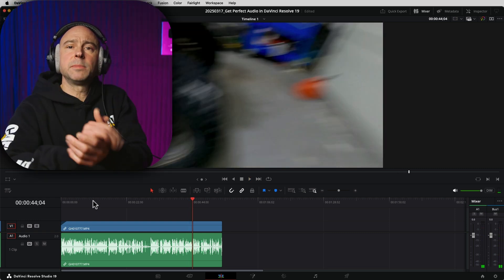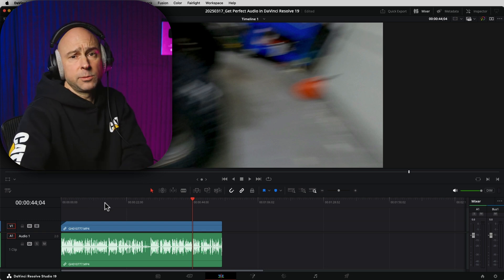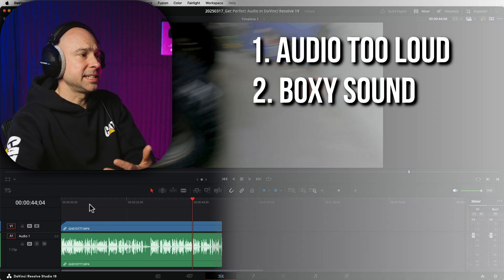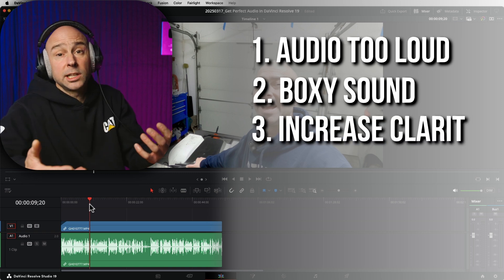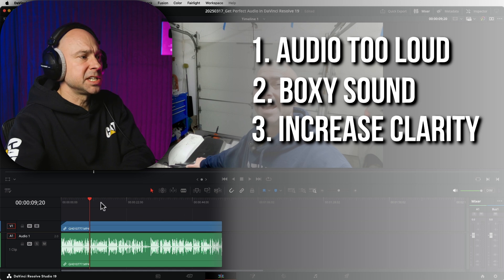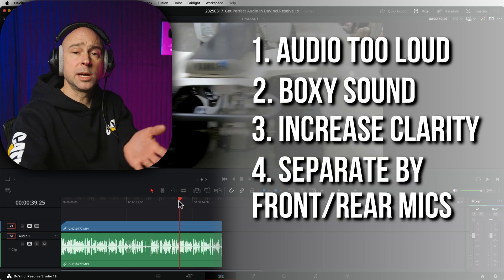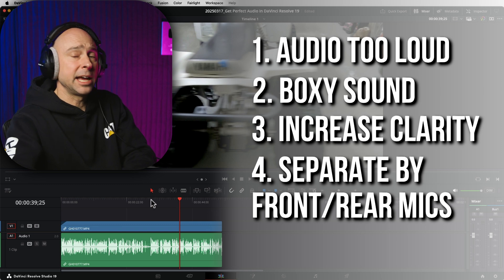All right, so that's what it sounds like. Now let's make some observations — what do we need to fix and clean up? First thing we notice is that it's a little loud, so we're going to want to set our audio levels properly. The next thing is it sounds a little boxy and hard to understand, so I want to increase the clarity of the dialogue. And it also sounds different from the part where I'm facing the camera versus where I'm behind the camera, so we want to separate those so we can edit them individually.